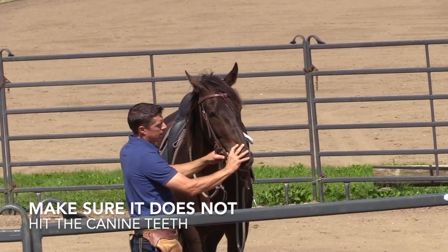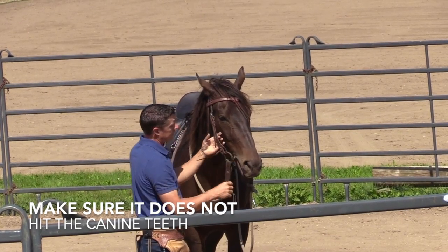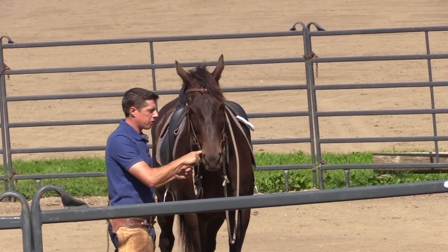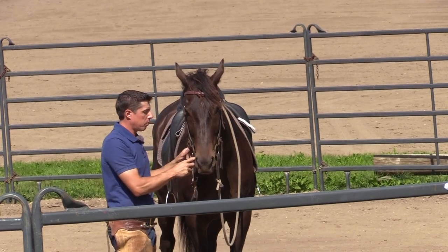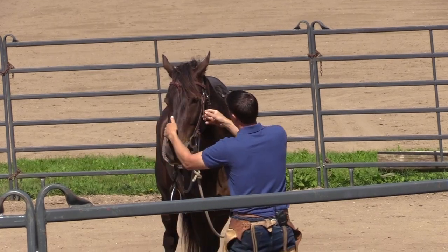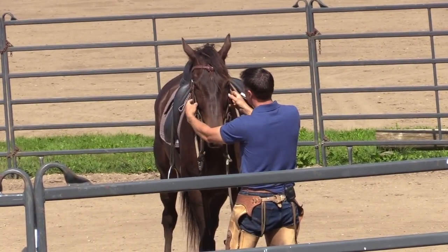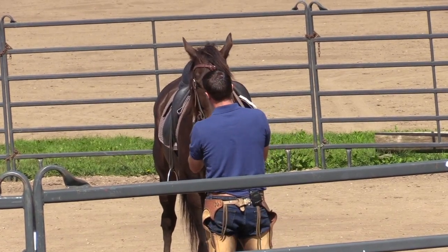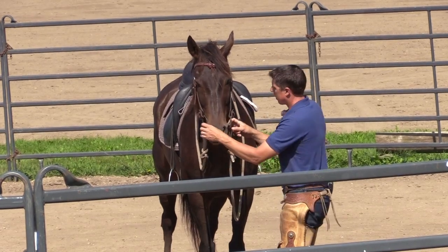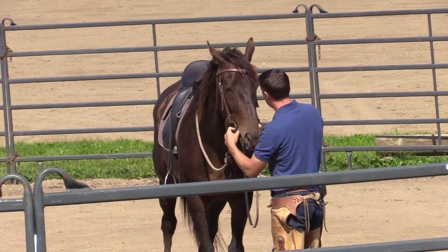Now on a gelding you want to watch the canine — make sure it doesn't hit the canine. If you put your finger behind the mouthpiece, that's the true gauge of how much it's pulling on the lip. Also, notice the cheek pieces — they should sort of come off the side and snap back without snapping too quickly. Some people leave a bit a little looser; on a mare you can get by with that, but on a gelding you're going to bring it up a little bit. I'm content with where this bit is at on him.